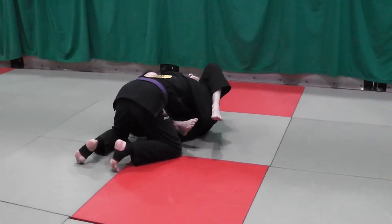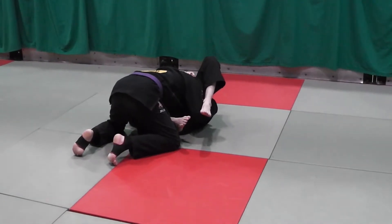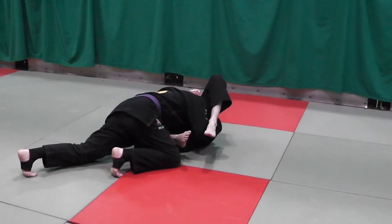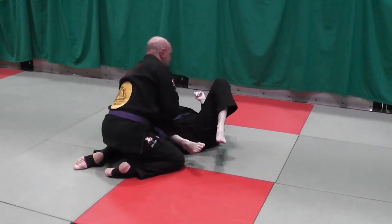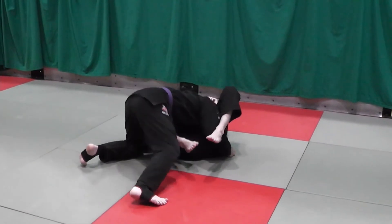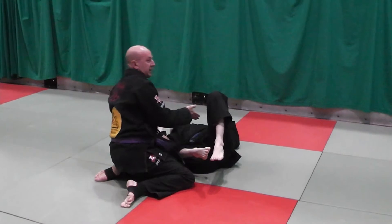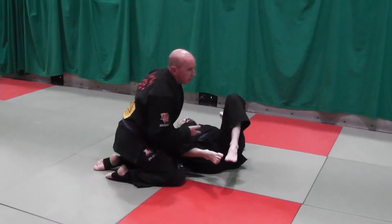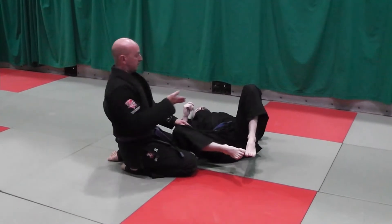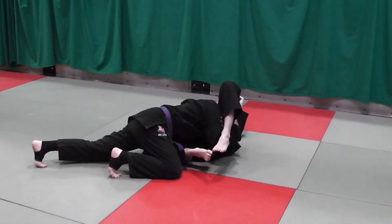Again, I'm putting — just like we talked about with structure, stability, and pressure — all my pressure now is in Carl's right hip. For me to actually shelf this leg through, I have to sit up to do this. But unfortunately I'm taking my weight off his lower body. The good thing about the over-under pass is it's a really good pass because I'm really putting all my pressure on his hips from here and it's hard for him to move.